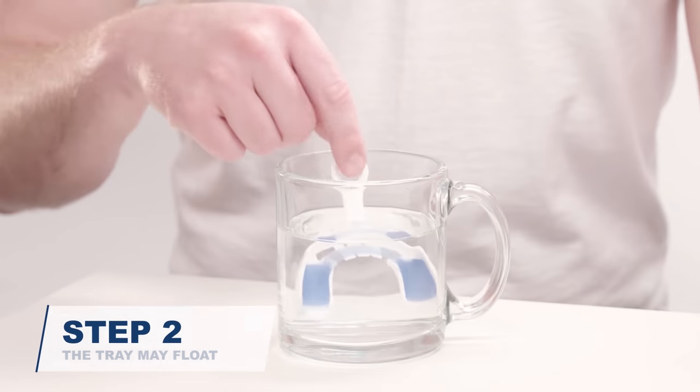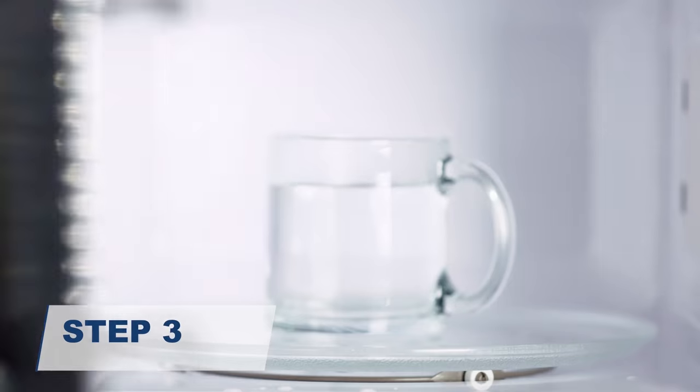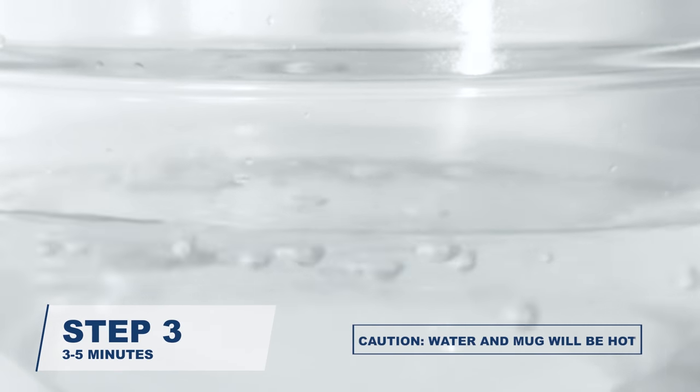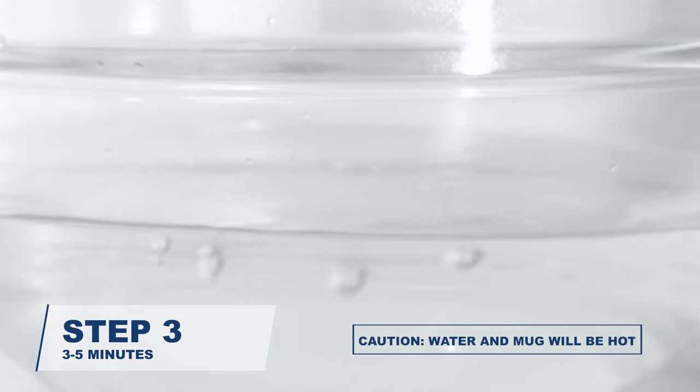Remove the forming tray from the cup. Place the cup inside the microwave and bring the water to a rolling boil. You should see bubbles rise from the bottom of the cup and burst open at the surface. This will take 3 to 5 minutes.